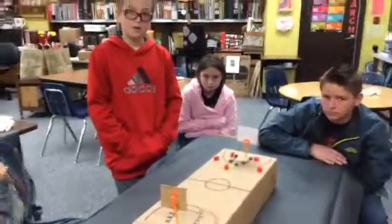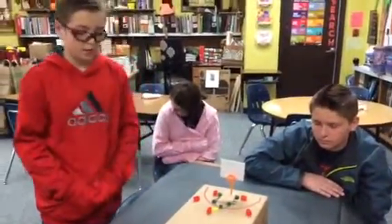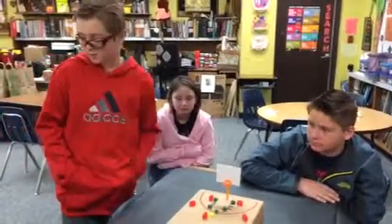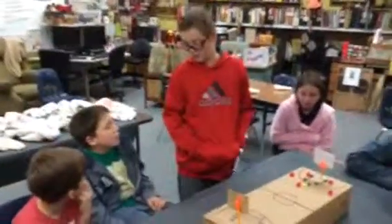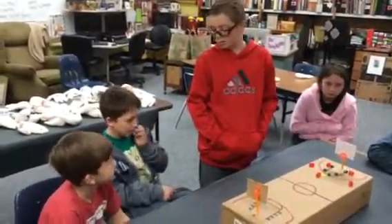How do you make a three-pointer? You have to be behind the line. I have a question — how many points is it for a half-court shot or a full-court shot? It's still just three points; you don't get more than three points.